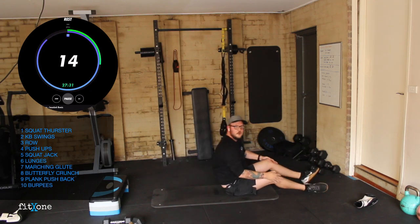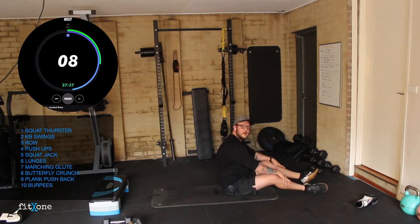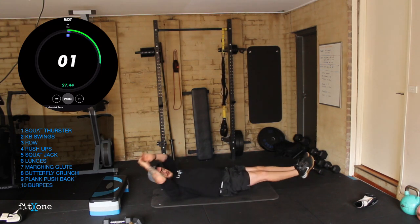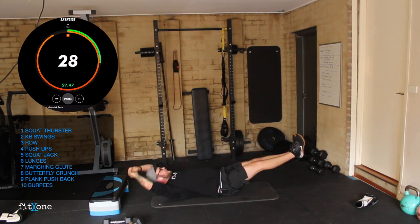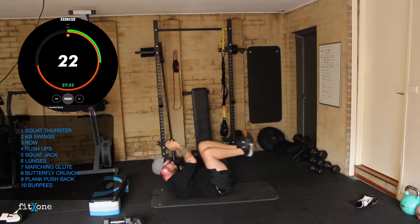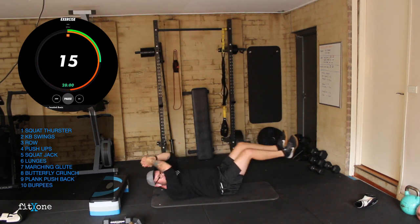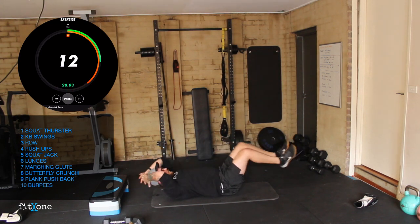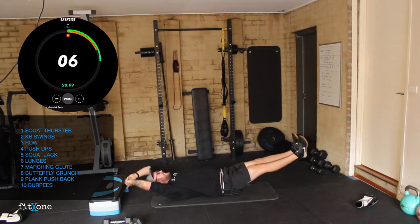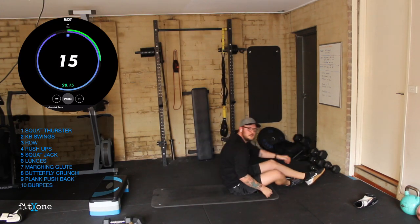Butterfly crunches — 10 seconds. Three, two, one, let's go team. Crunch, extend, crunch, extend. 15 seconds. Seven seconds — reaching out, squeeze, pushing right to the end. Three, two, one. Perfect.